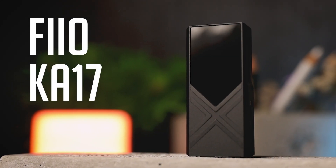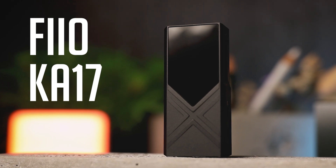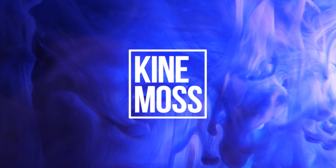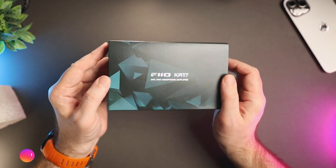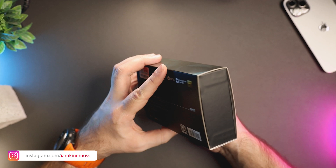Hello, I'm Alexander and today we are taking a look at the brand new FIO KA17 portable USB DAC and headphone amplifier. I would like to thank FIO for sending me the KA17 for the purpose of this review. As always, the review is unbiased and all thoughts and expressions in this review are my own.